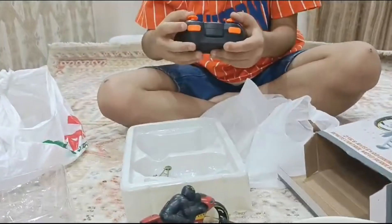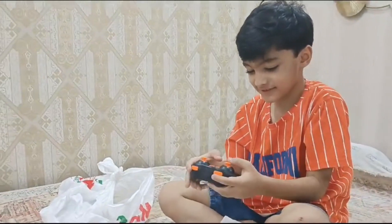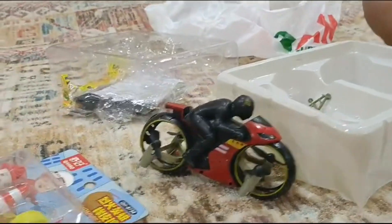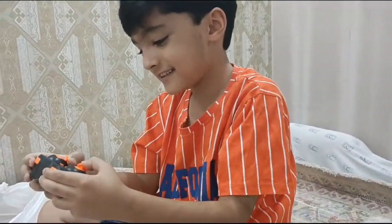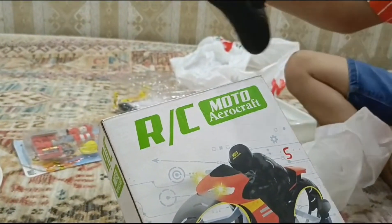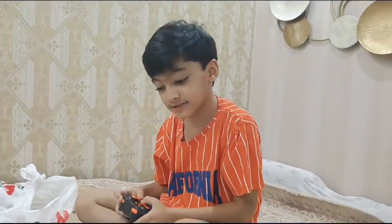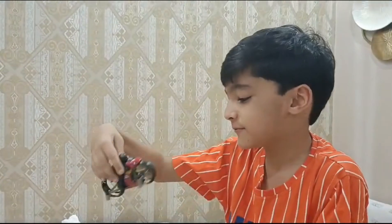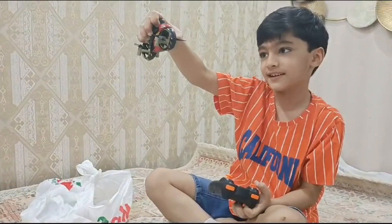There's a remote control! This is amazing! What is this, Fatik? What do you mean by this RC Moto AeroCraft? What is this? Remote Control Motorcycle AeroCraft. Really? And it has the propellers. I thought this was a driving motorcycle, but it's a flying motorcycle!